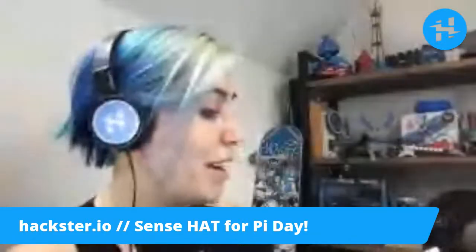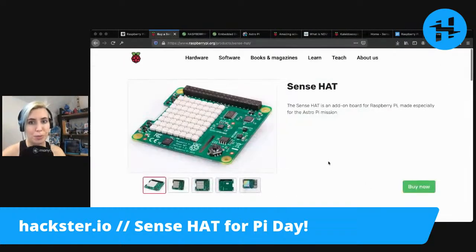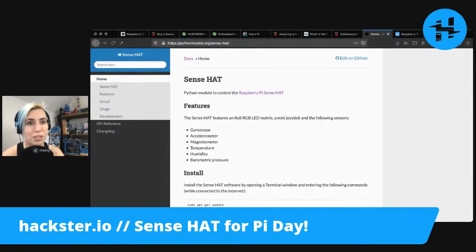There's even one with blue hair, which is very exciting to me. Let's take a look at some more of these online resources. We've got the Raspberry Pi Sense Hat official page up here, and that'll also tell you about the different sensors that they have. The Python library has some really nice documentation actually.